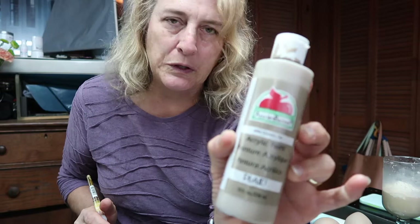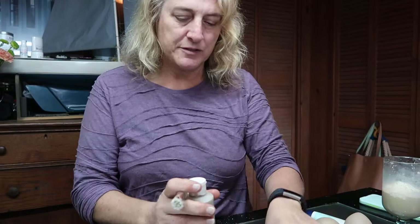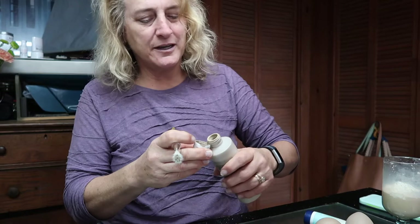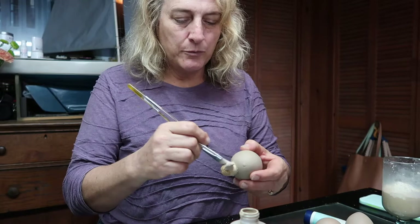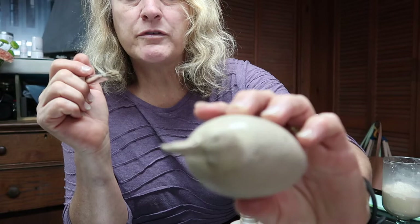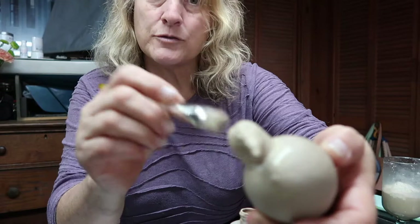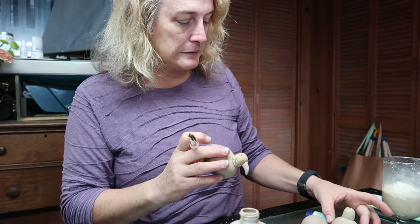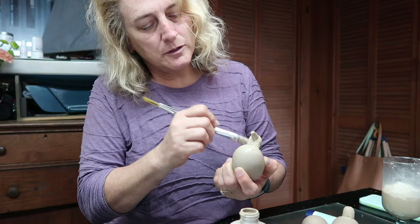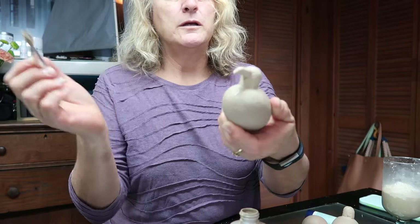I've got Apple Barrel country tan and this makes a really good base color - you can see that it's very taupey. I'm going to pour it in a bowl and see how well the cork absorbs the paint. You can definitely see some holes but who's to say that's not just where feathers are, right? This ought to go pretty quickly. I'm getting kind of a thick amount around the neck so it doesn't look like they're just stuffed on.